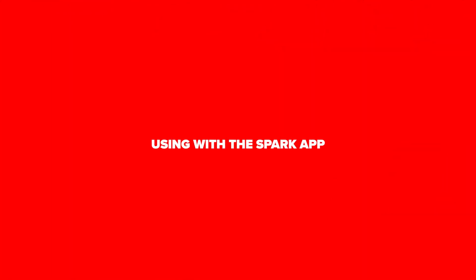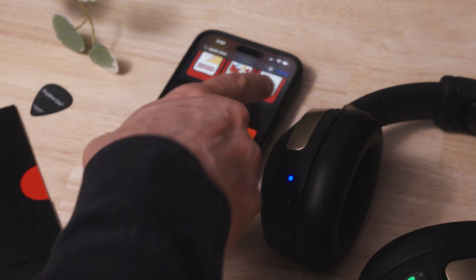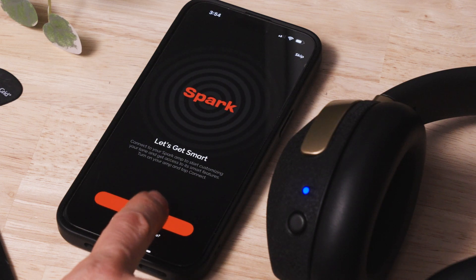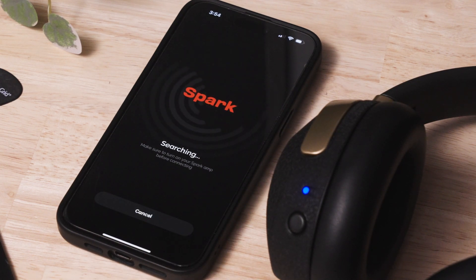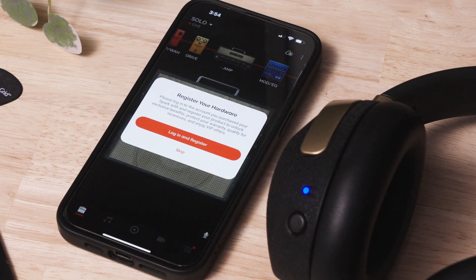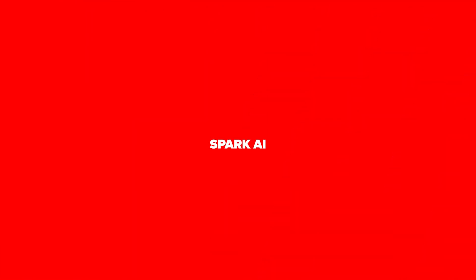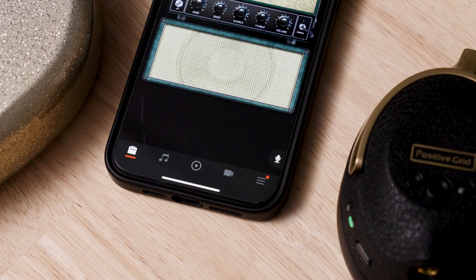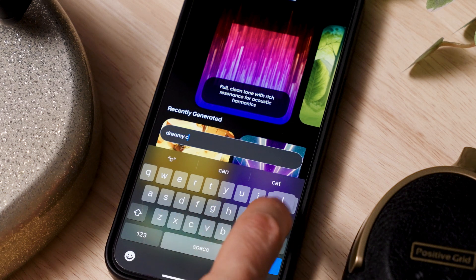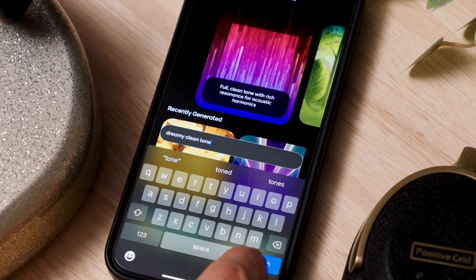Now that we've gone over the basic functions of setting up your Neo with your instrument and covered the controls, let's get to the really fun stuff by connecting to the Spark app and your device. Download and install the Spark app from the App Store or Google Play and open it. Make sure your Neo is powered on and connected to the transmitter. Once the app is installed and open, click the connect button to connect the app to your Neo. Be sure to follow the prompts to register your Neo with Positive Grid. One of the coolest new features in the Spark app is Spark AI. To start using Spark AI, click on the center icon in the menu at the bottom of the interface. Type in a description of the tone you want and Spark AI will generate four presets for you to try out.